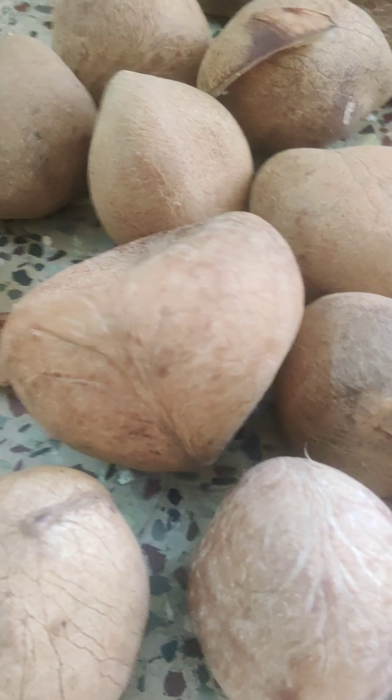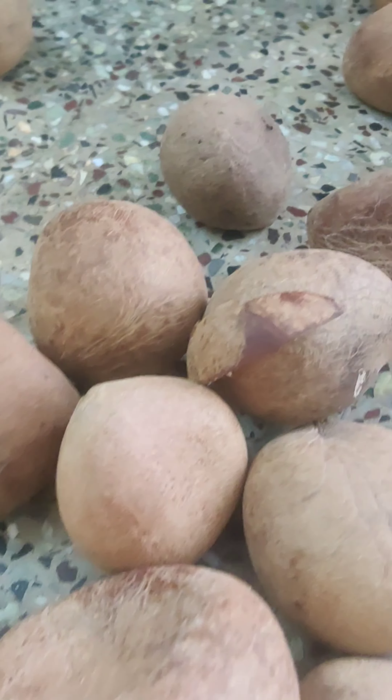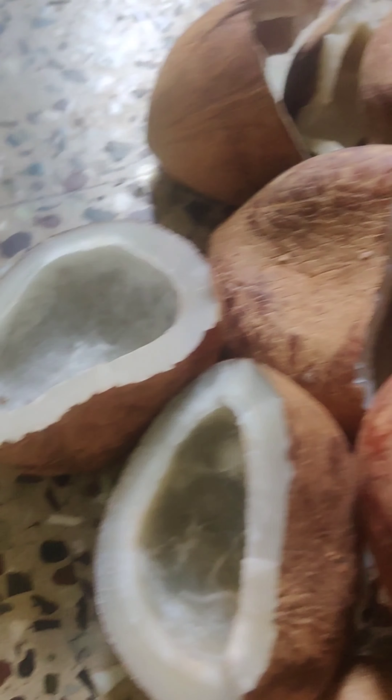If it is a rough time, it will be a problem. It will cut the oil into the water. It will be a bit of oil to clean it with a bit of white oil.